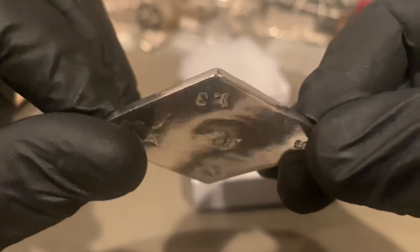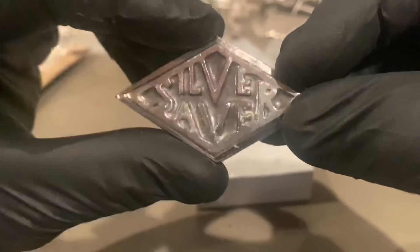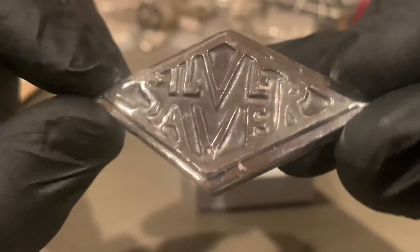This is definitely going to be one of those pieces that's going in some plastic until I can get my display case built. Hopefully my brother-in-law will get that done for me.